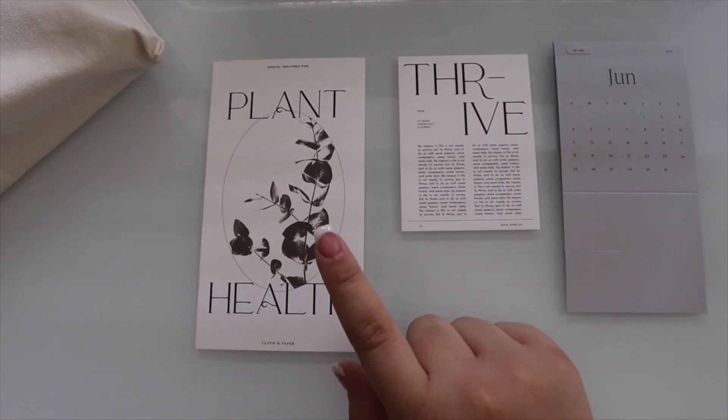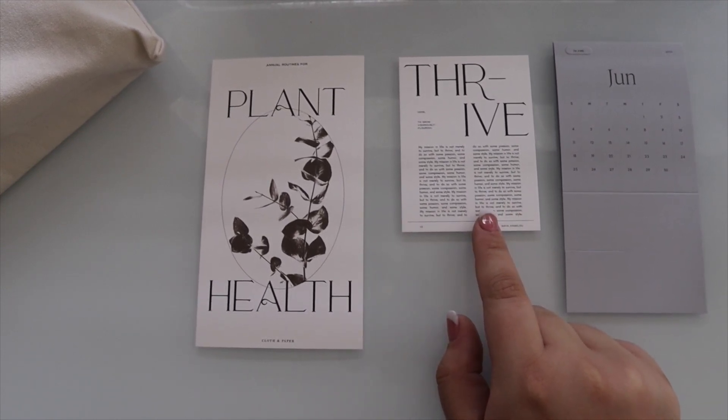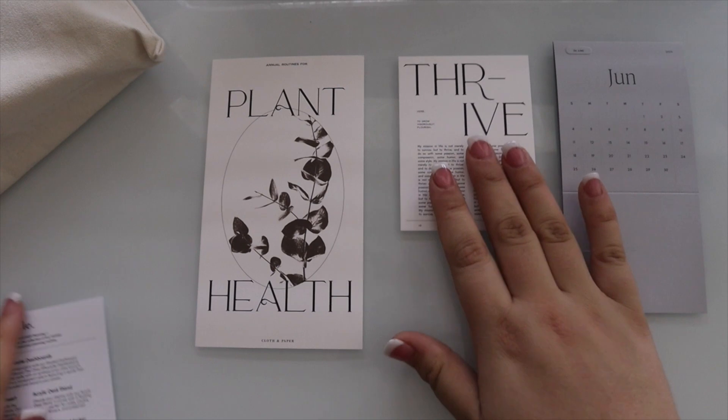Hey y'all and welcome back to my channel. Today I will be unboxing the Cloth and Paper subscription box for the month of April. This actually came pretty early this month, so let's go ahead and open her up.